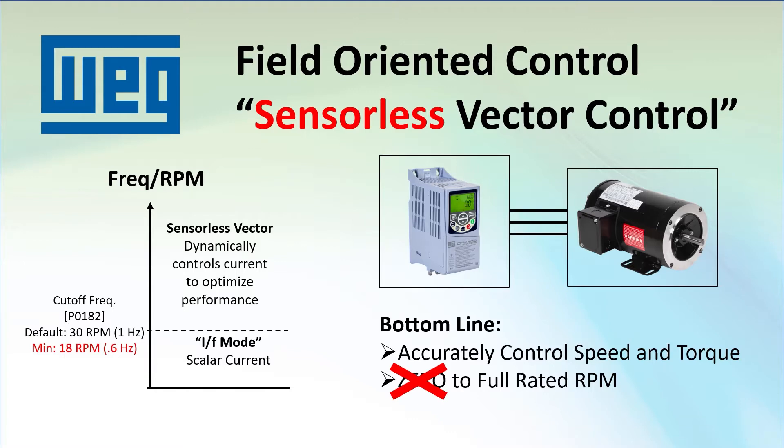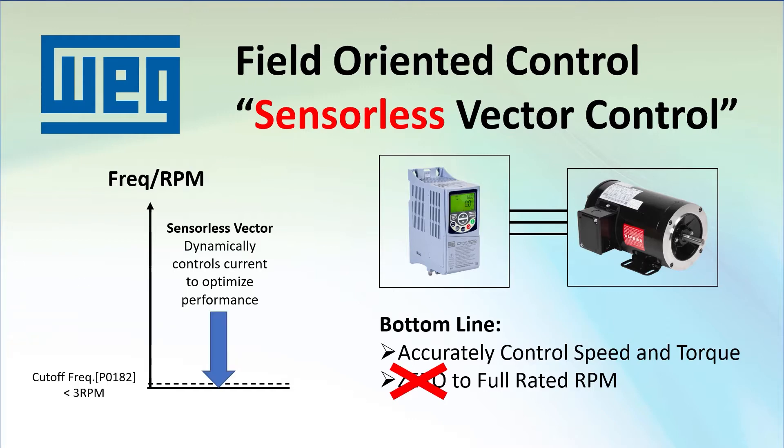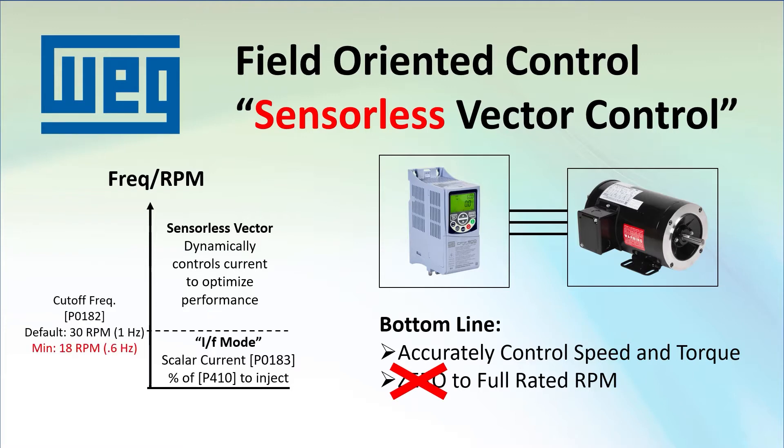The current value sent is in parameter 183 — this is the percentage of the motor's magnetization current in parameter 410, which is determined during tuning. It's not a percentage of the rated current. Note: if parameter 182 is set to less than 3 RPM, sensorless vector will always be on and won't transition to IF mode. Other than that low-frequency behavior, this is identical to vector control with the encoder from the previous video, except full vector with the encoder can control the motor all the way down to 0 Hz.